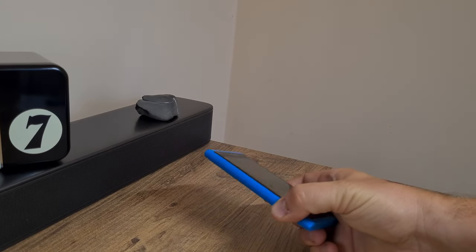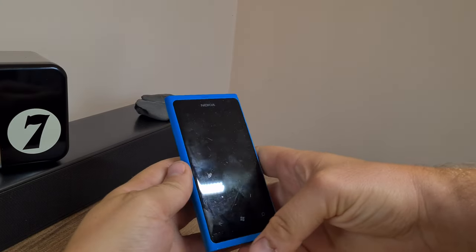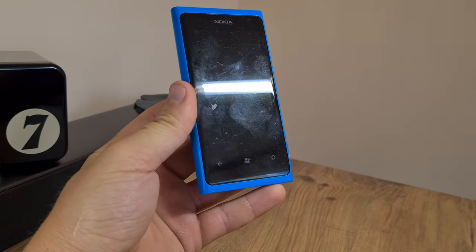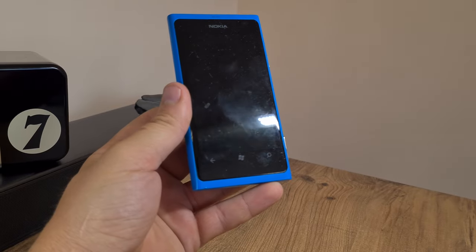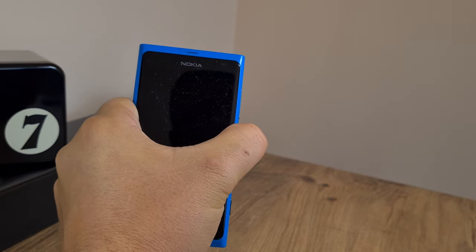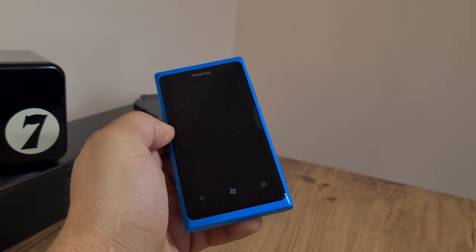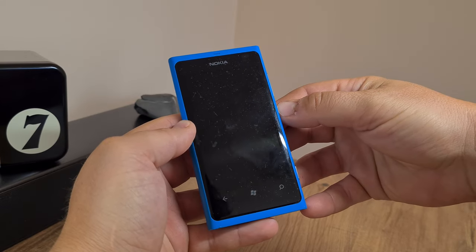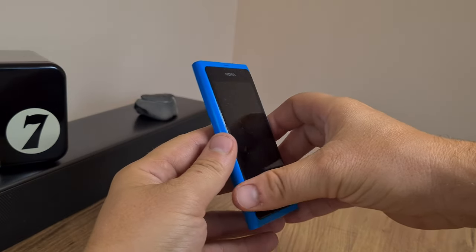Welcome back to the channel. Do you remember a couple of months back I purchased this Nokia Lumia 800? Sadly, I managed to freeze it, damage its OS, or something or other.